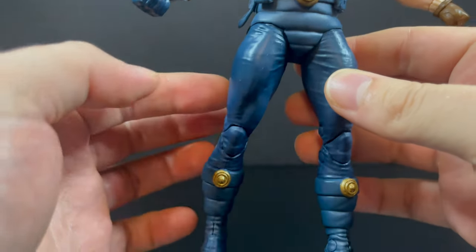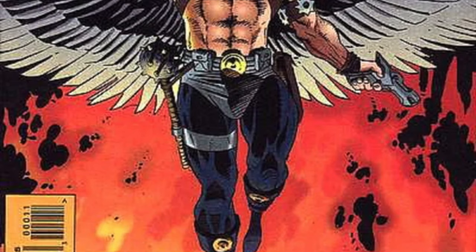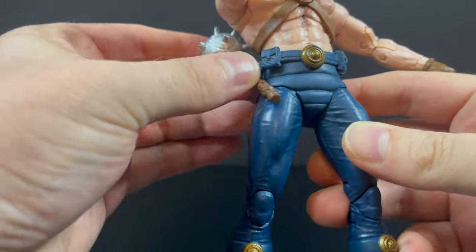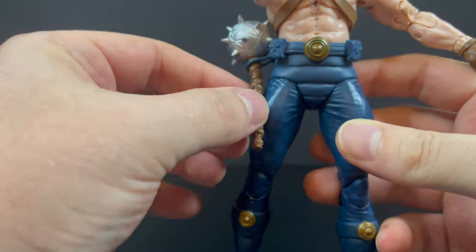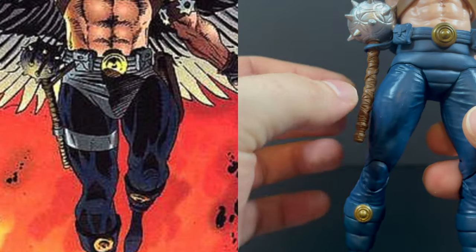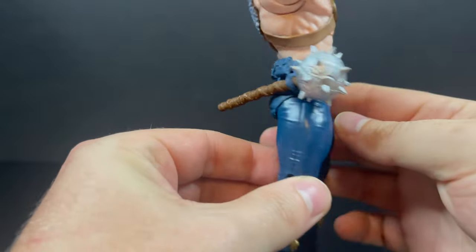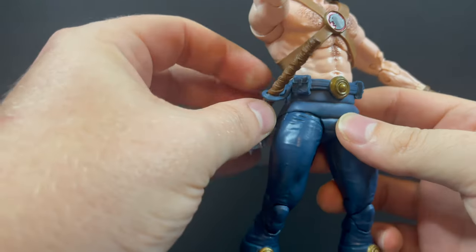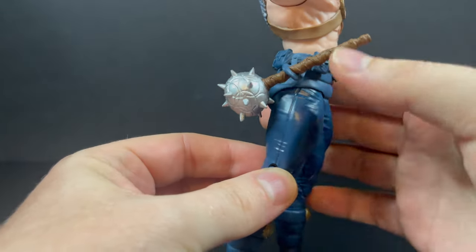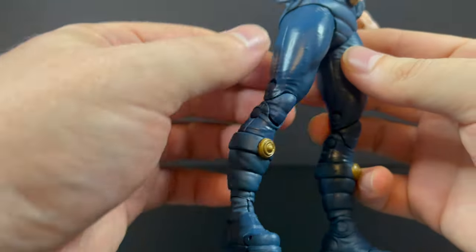They nailed the boots — totally appreciate that, and I love the sculpt. But that band around his leg, as you can see right here, holds the mace in place. So when you put it through — and I'm glad he does have weapon storage — the part on his leg holds the mace in place. That would have been a nice touch to include. Otherwise you just kind of put it through the strap either way, and it does hold it. So it does have weapon storage.